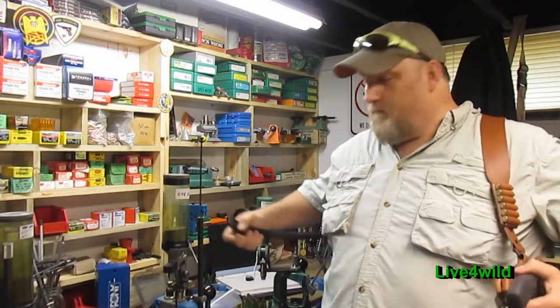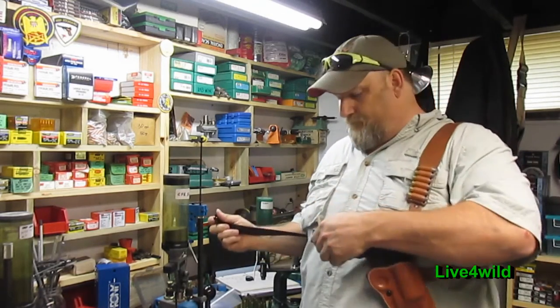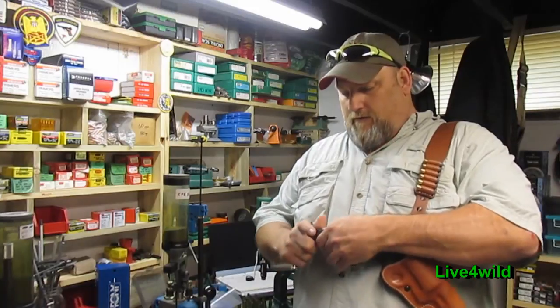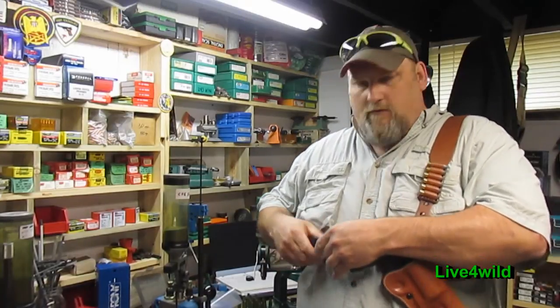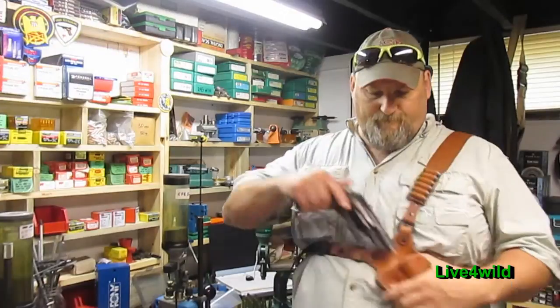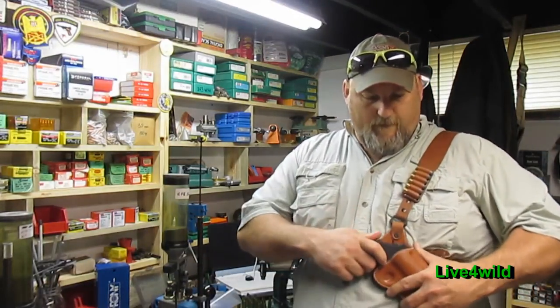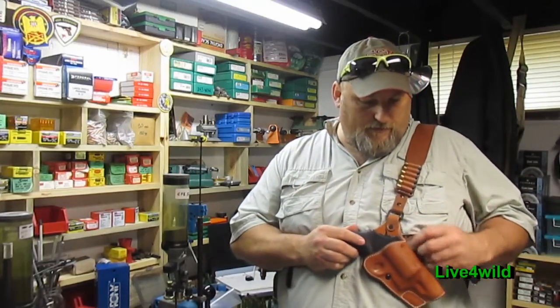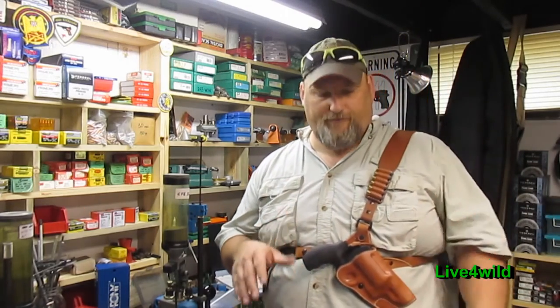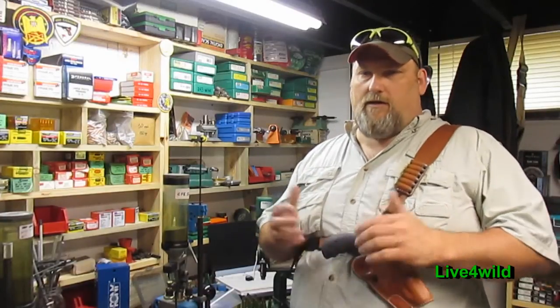Grab your strap — and I'm a big guy, I'm 320 pounds now, so I'm working on it. Snap your buckle in and snug it up. There you go. It's got a safety retention play holster — it is clear. It takes a little bit to break it in; I've been pulling it in and out, practicing. But make sure you keep your gun safe. It rides nice, stays in place — I love it.